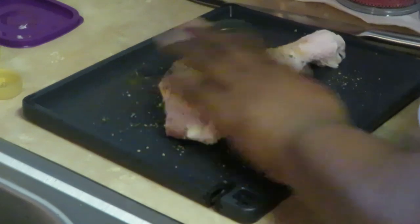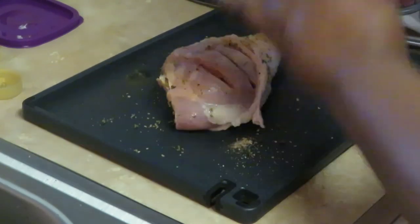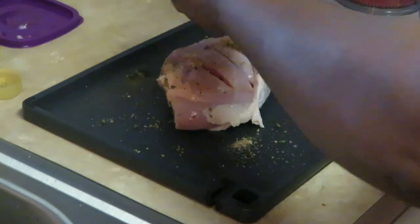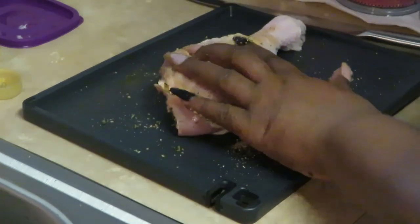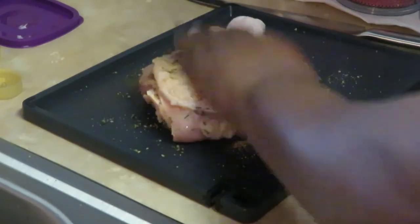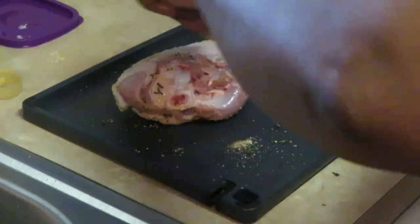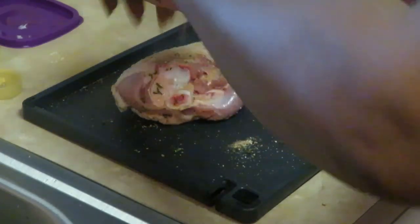Just make sure I get seasoning all over it on both sides. Make sure I get some seasons in those little cuts and crevices — make sure everything gets nice and seasoned. I just flip it over and sprinkle some seasoning all over it.